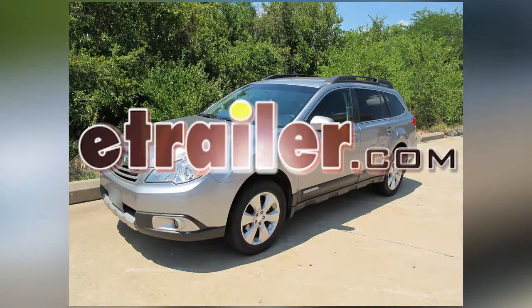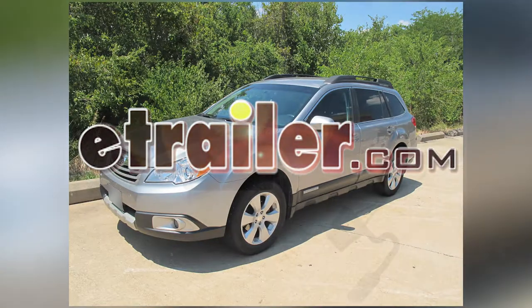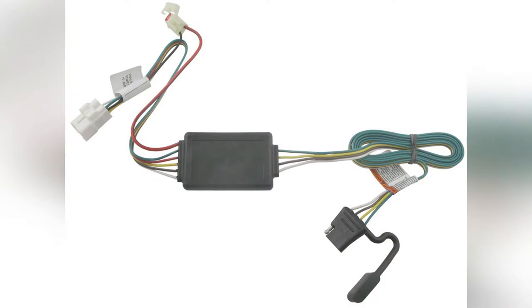Today on our 2011 Subaru Outback Wagon, we'll be installing the ToeReady T1 connector, part number 118467.